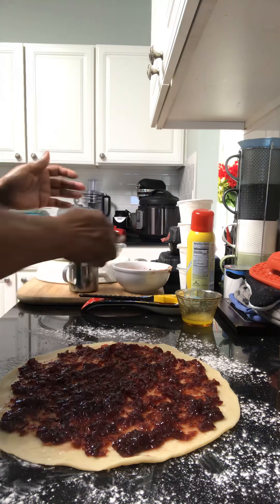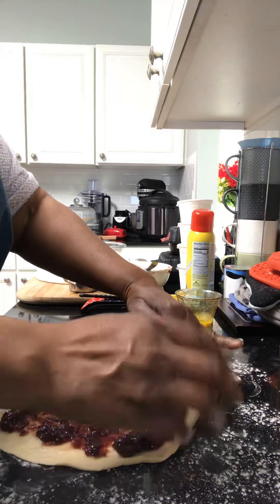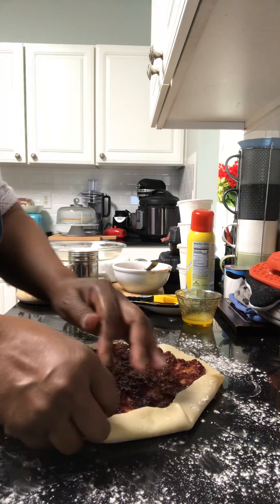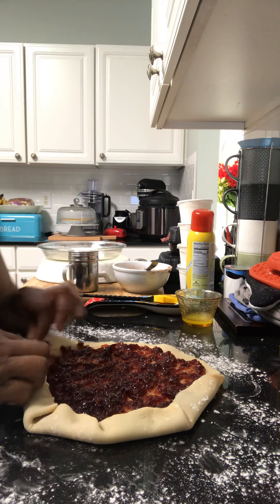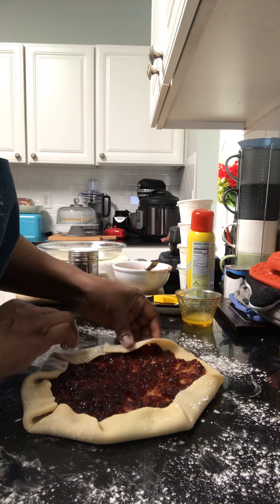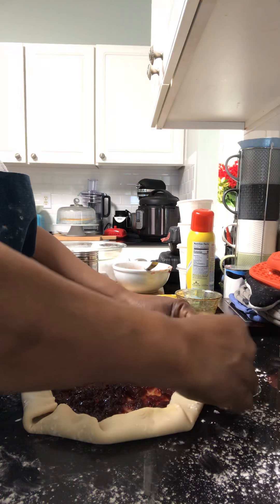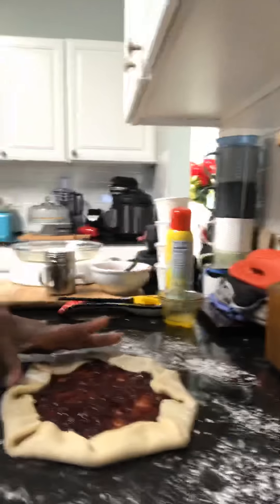Everybody else will end up digging in, so it's not going to be neat or fancy. It's just your own little rustic thing — whatever you choose to do, however it turns out. It's crust and your favorite jam or jelly, whatever you want to do.